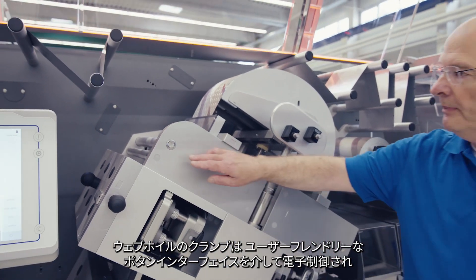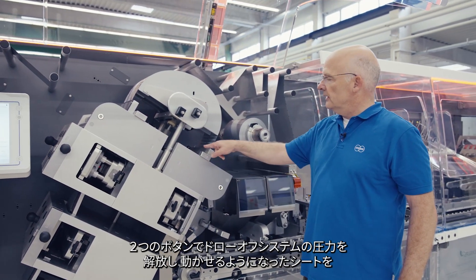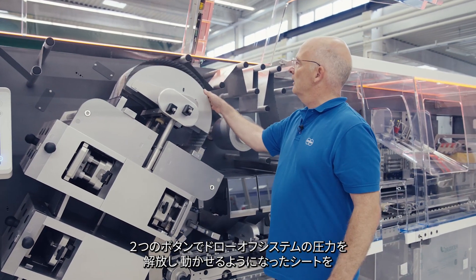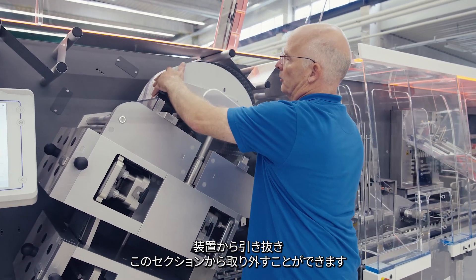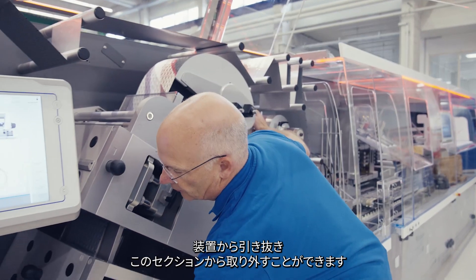The fixation of the web in our fast intermittent area is also very easy. Two buttons to release the pressure of the draw-off system, and the web is free so you can pull it out of the machine and remove it from the section.